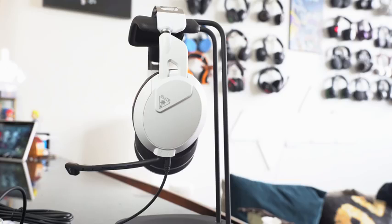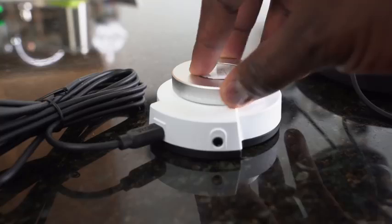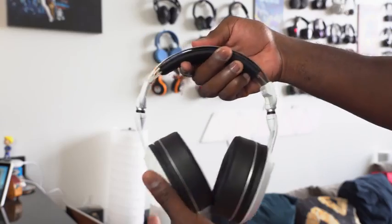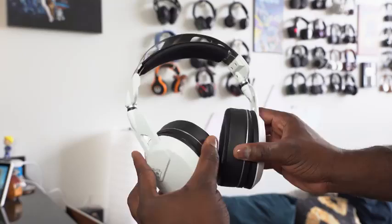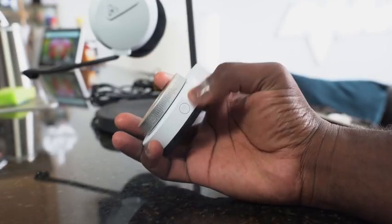Turtle Beach has a brand new headset called the Elite Pro 2, the successor to the Elite Pro. I have it here and I'm using it with the Super Amp. This is the Xbox and Windows version — there's also a PlayStation version which works for Windows as well. The Xbox version is white with black leather ear cups, and you can get it with the Super Amp, all retailing for about $249.